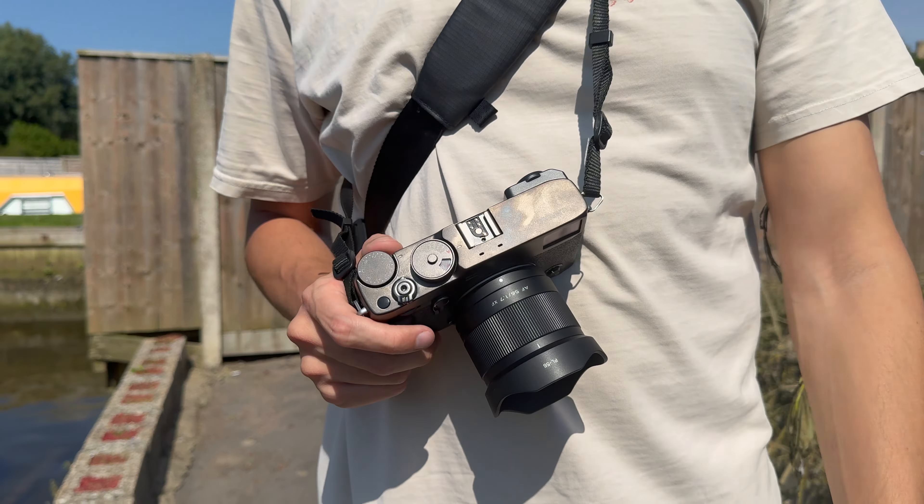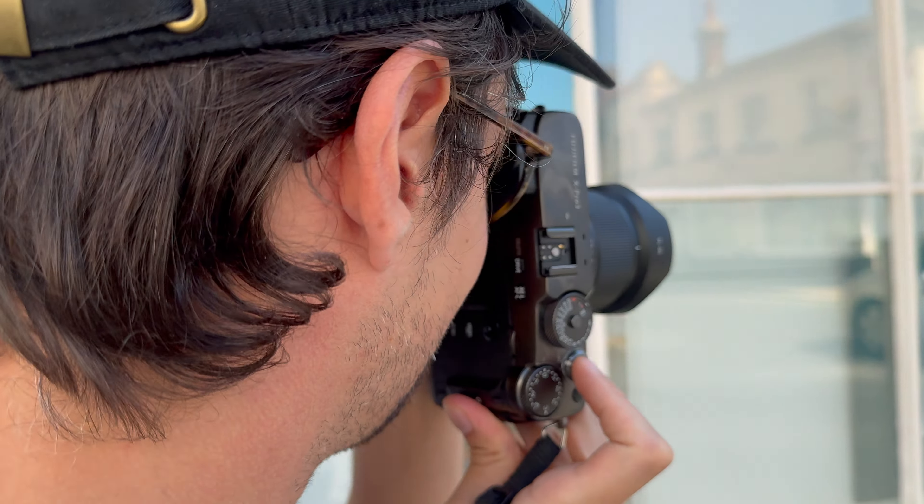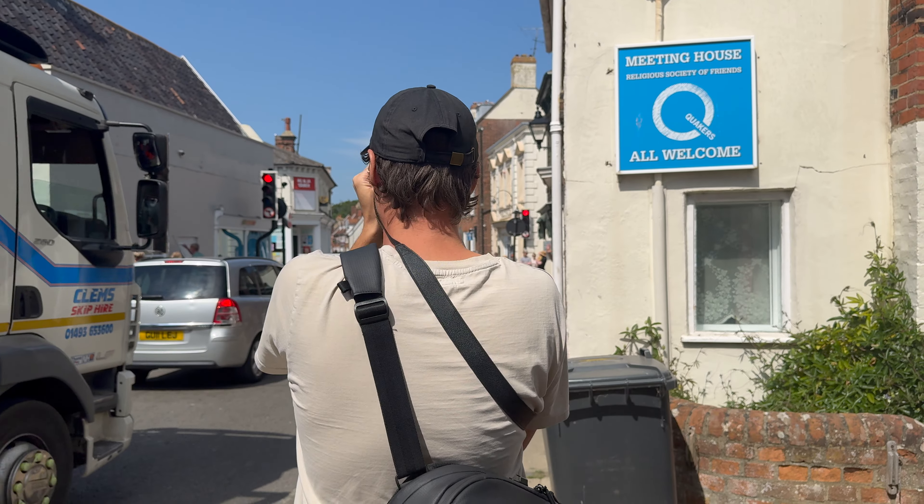Before we get into this review I have to admit 56mm is not my favourite focal length. So if I do sound slightly negative about this lens it's mainly because of the focal length — I'm just not loving it at the moment. I have owned a 56mm before, but 56mm for street photography, which I predominantly do, is not my favourite go-to focal length.